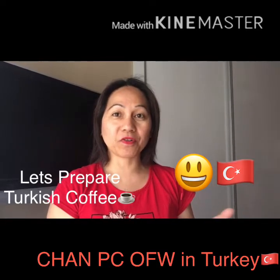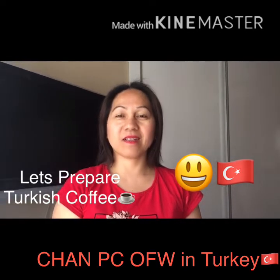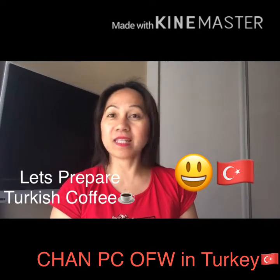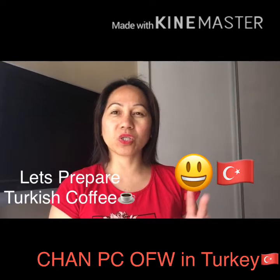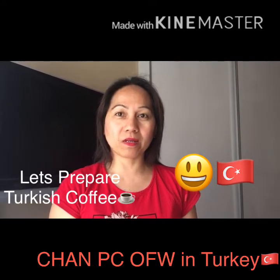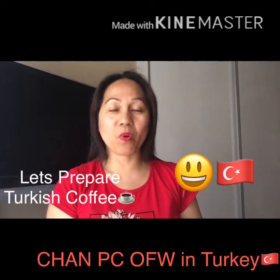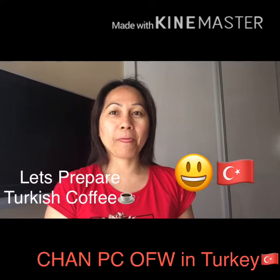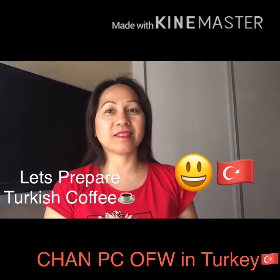Turkish coffee is the most famous coffee here in Turkey, and every Turkish person likes Turkish coffee, because of course it's one of their specialties. I will show you the preparation. The traditional one doesn't need a coffee maker, but the latest version uses the coffee maker and they don't use the traditional Turkish powder anymore — they use the tube. I will show you the difference between the traditional Turkish coffee and the latest version.